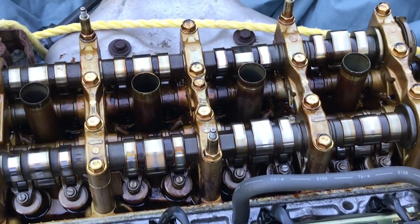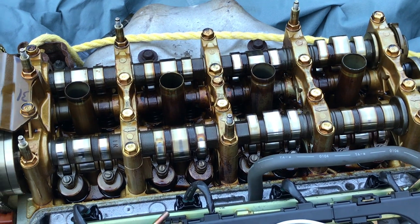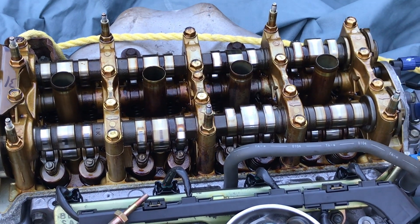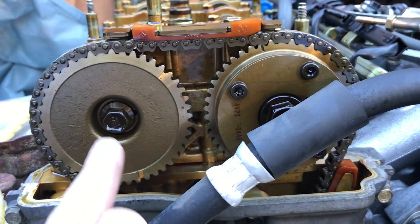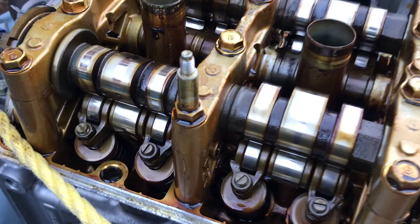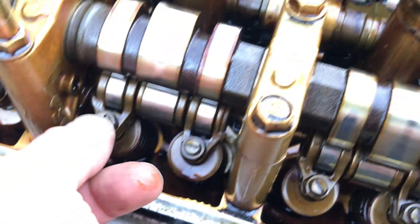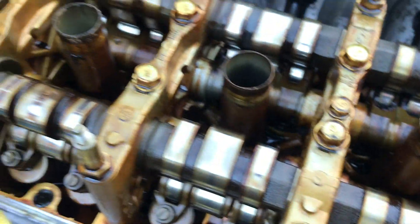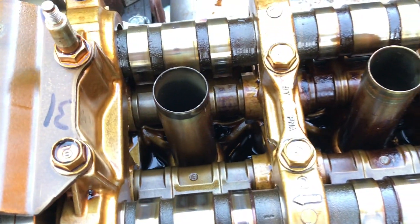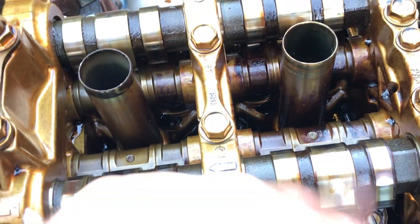I popped the valve cover off guys. As you can see, for those wondering — RBB head. I have the three lobes, intake and exhaust — that's how you can determine it is a true VTEC head. You can see everything's clean. It's the RBB VTC. I'm a little annoyed because even though it is clean in some spots, you guys can see that there is some sludge buildup down below right there, but I don't think it's going to kill anything.